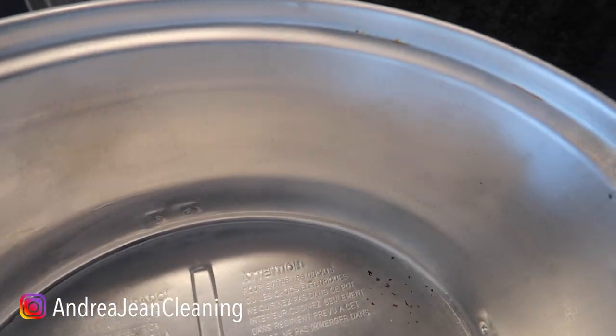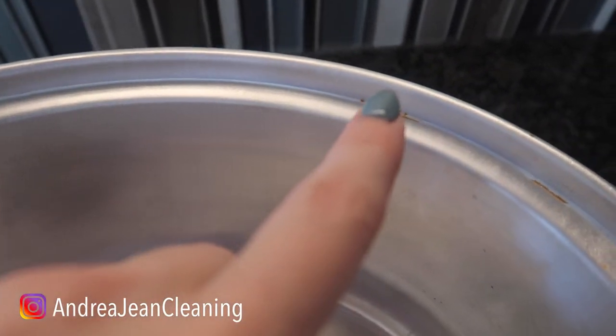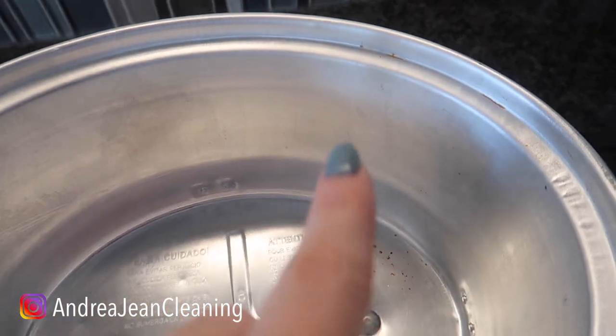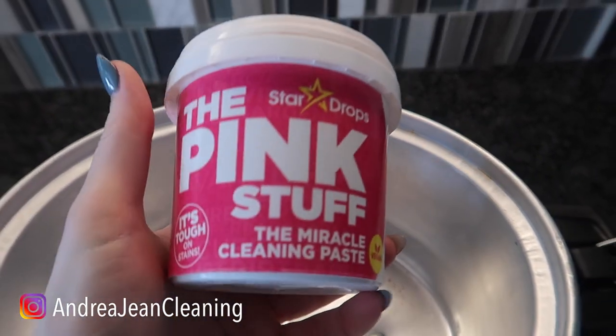Survey says — that is looking a lot better! Right in the cracks you can see it's very tough to get out. So I did do a couple of coats here with the pink stuff.